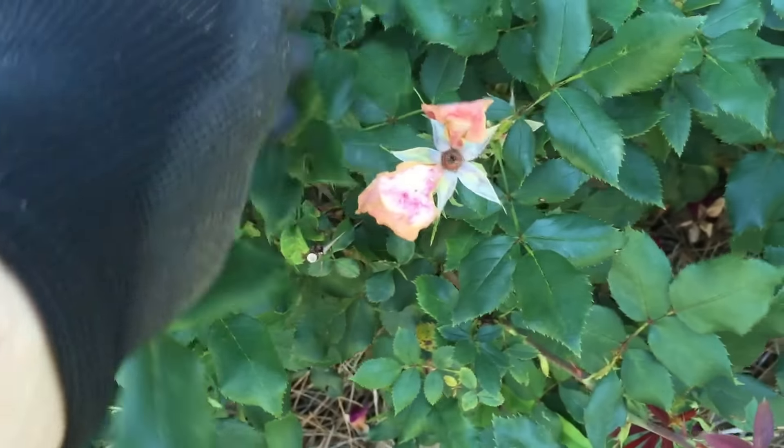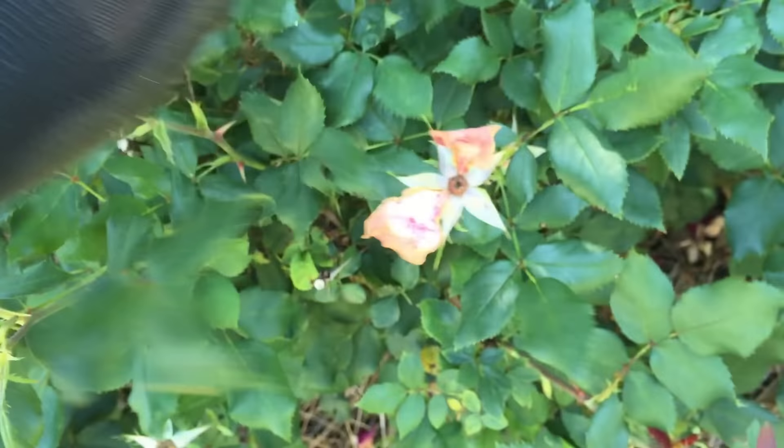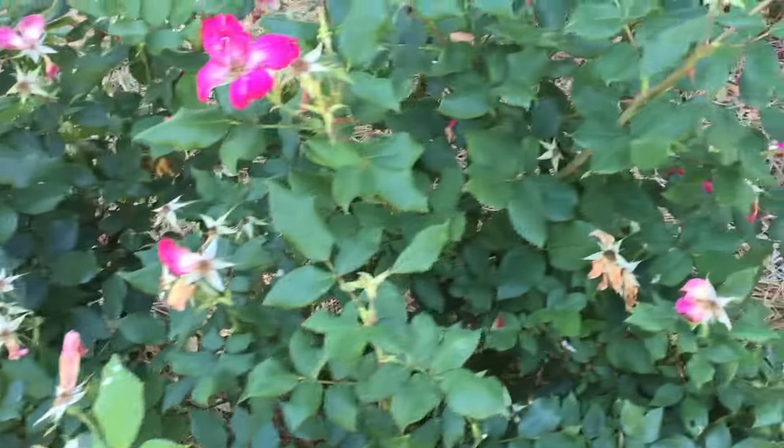These shoots will not be reblooming again. The first thing you do when you want to deadhead is look down the stem — use your gloves because they do have thorns — and look for your first shoot with five leaves. You want to prune all the way down to that. So we look down, here's our first shoot with five leaves; it's kind of puny though, so I'm going to go to the next one and just clip it off.